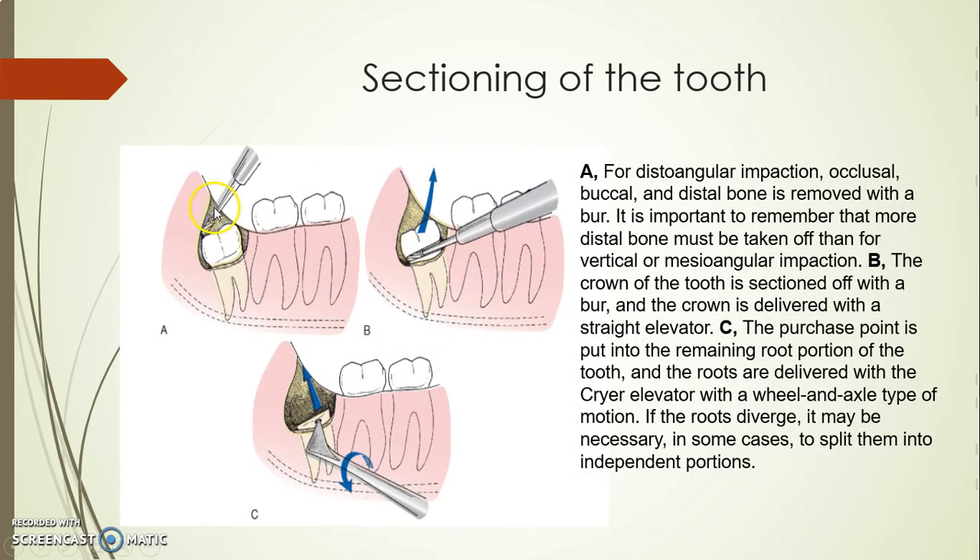This is the most difficult case — as you can see, I took almost too much bone distally, and the amount of bone removed if I compare it with the previous one is going to be massive. Then we cut the crown.